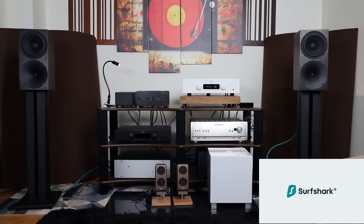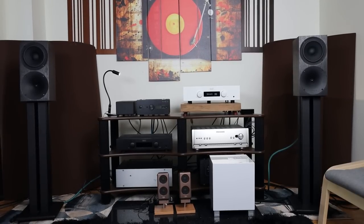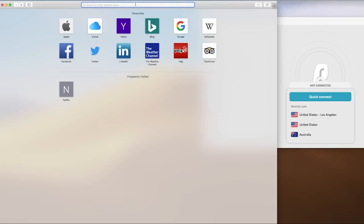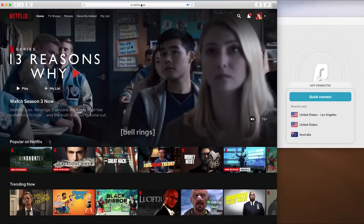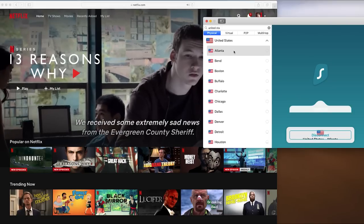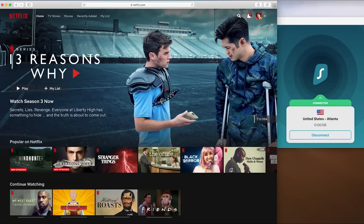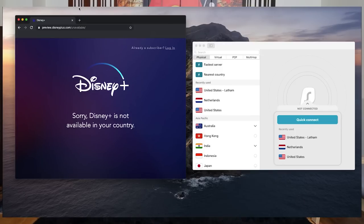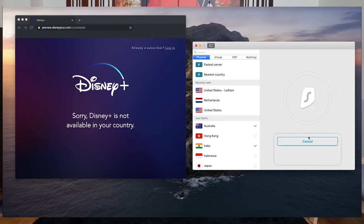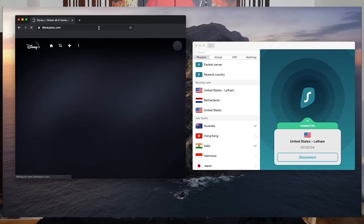They are sponsoring this video — their name is Surfshark. I've been using their VPN software and service for a while now. What they do is allow you to watch, for example, Netflix or country-restricted content. If you can't watch UK or USA content in Canada, you can now by using the VPN. Netflix USA has around 10,000 more shows than Canada, so I can watch stuff like Family Guy or Black Swan.